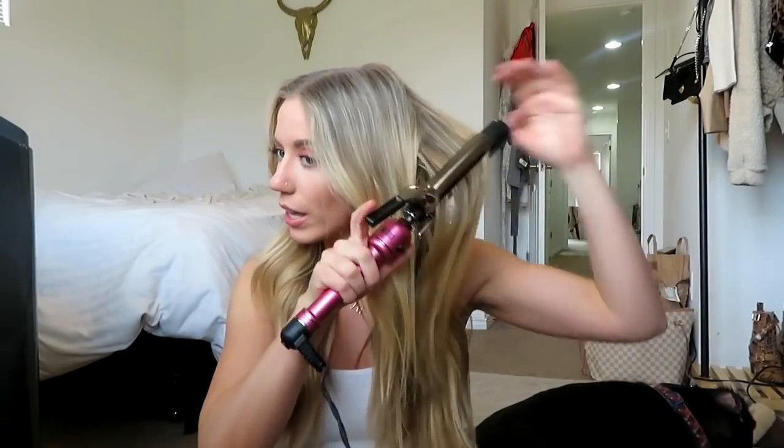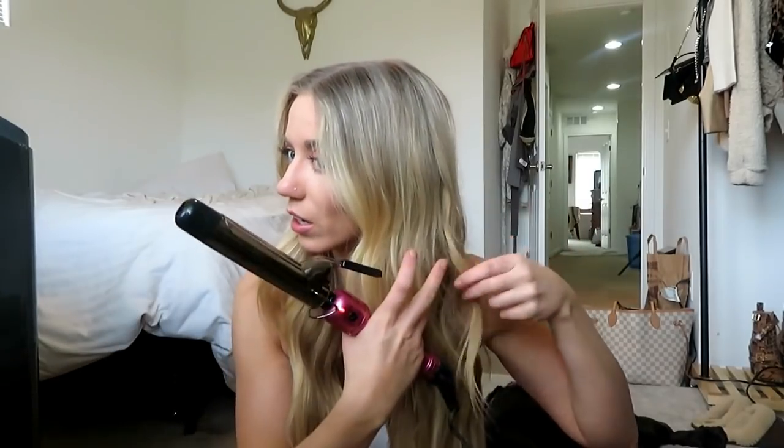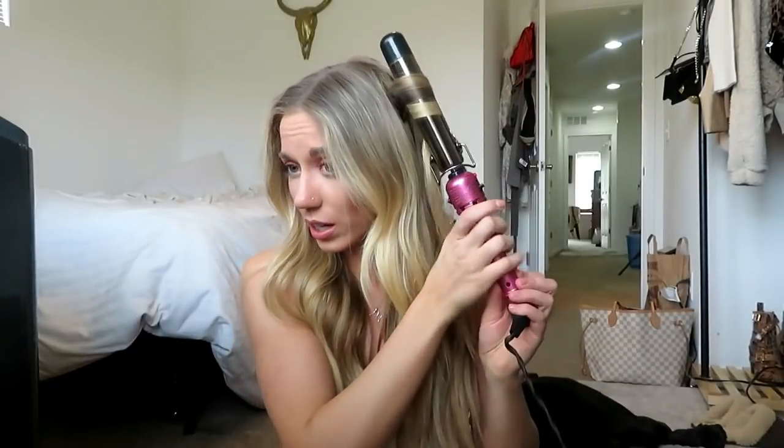If you do have extensions, you'll notice that your hair probably curls a lot quicker than the extension hair. Once I get to my top layer — which is all my natural hair — I hold it for even less time and make it even a little bit less curly, just give it a slight wave. See how it's like a bend instead of a ringlet. As soon as I get the whole thing curled I immediately let it go — you don't even really hold these ones for longer than about one second.